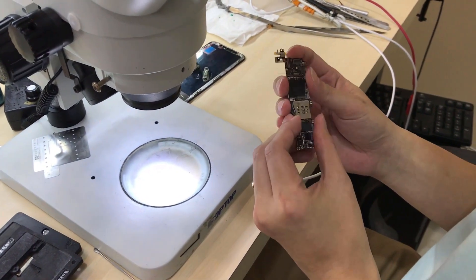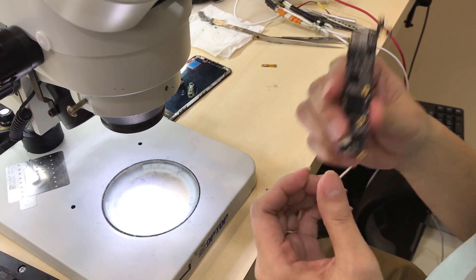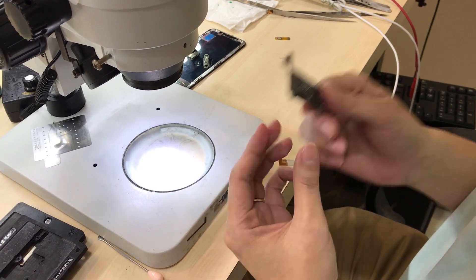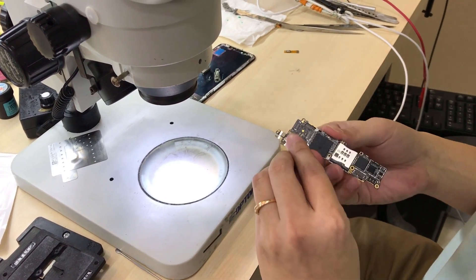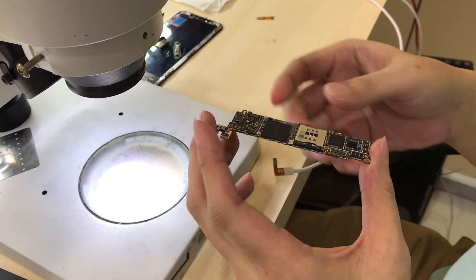This is an iPhone SE. The customer brought it here because he's been to many shops and it cannot be repaired — water damage. They're telling him it's a motherboard problem. But every motherboard can be repaired; it just depends on whether you have the skill or the equipment. The indicator shows a red color on the sticker, so it is water damage.